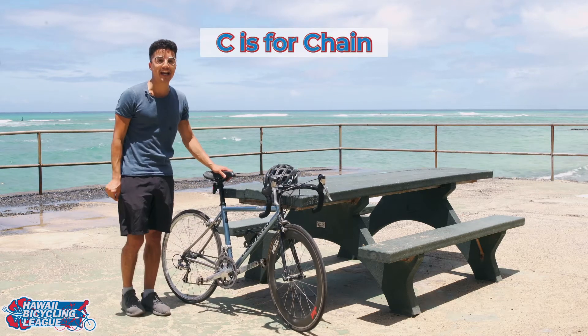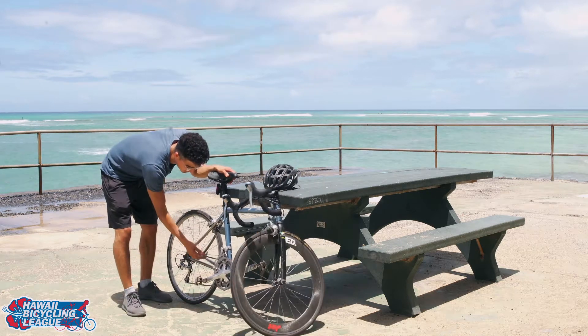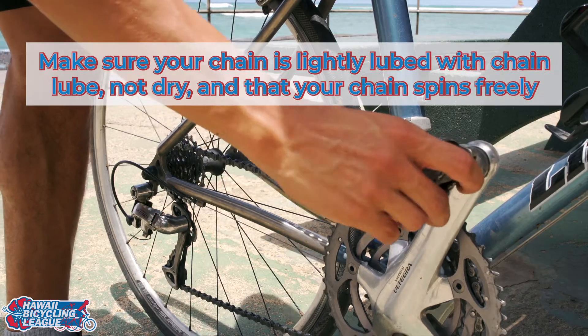C is for chain. All you're going to do is take a quick look at your chain, make sure it's lubed up and ready to go.